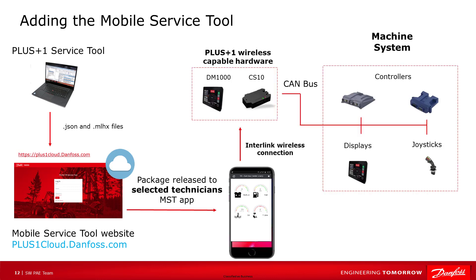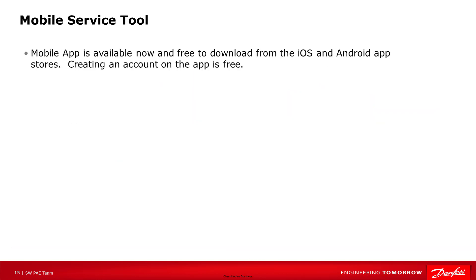The technician uses his mobile device to connect to a Plus One wireless device, and the mobile service tool automatically determines if the system package the developer made in the app matches the machine system, allowing the technician to read and write parameters and update the controller based on what the developer has created in the app screen and system package. The desktop service tool can also be used to connect via Wi-Fi or Bluetooth as an alternative to a CG150. The mobile service tool app is available and free to download and create an account, much like we allow the technicians today to do with the desktop service tool.